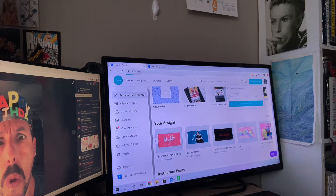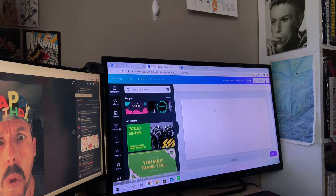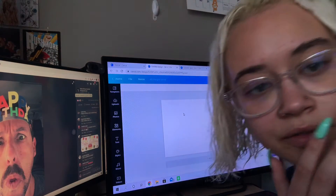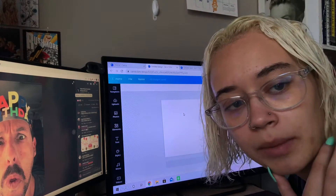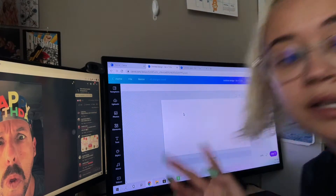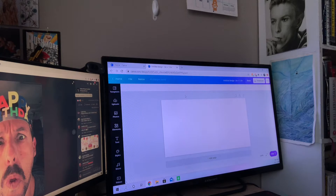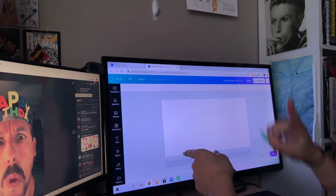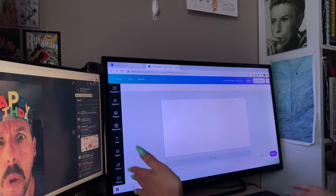I do custom dimensions — I do 3 by 1.5, and you want to change pixels to inches. And there you have your template that you're going to start designing on. Oh my god, Adam Sandler's face has just been in there the whole time. He's staying. So for example, I'm currently working on an anime-inspired collection of candles, and I'll show you how I go about creating this.